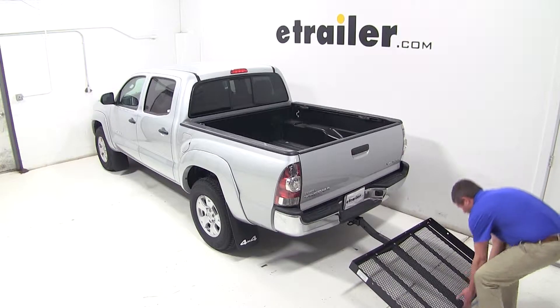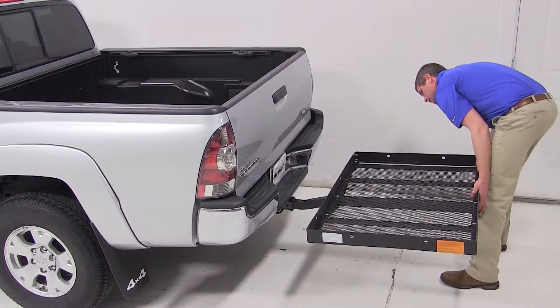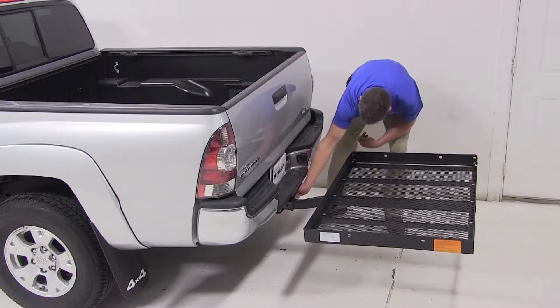To begin our test fit, we're going to slide the shank of the cargo carrier into the receiver tube of our hitch, line up our pin holes, slide through our pin, and secure it with the clip.